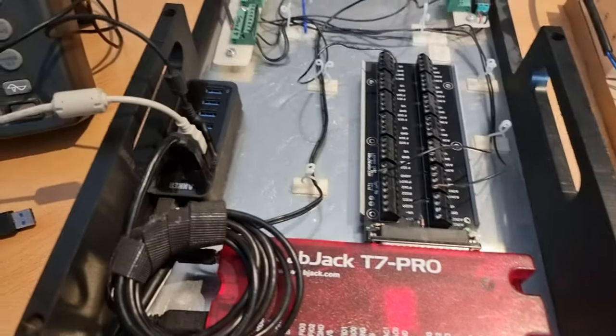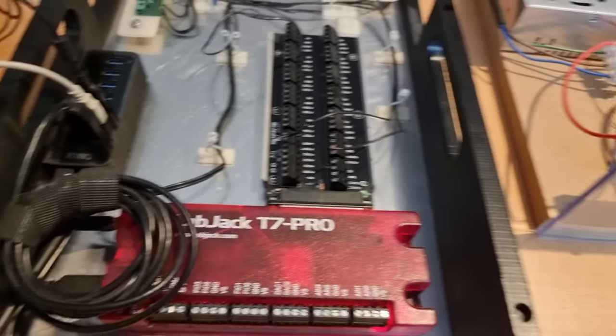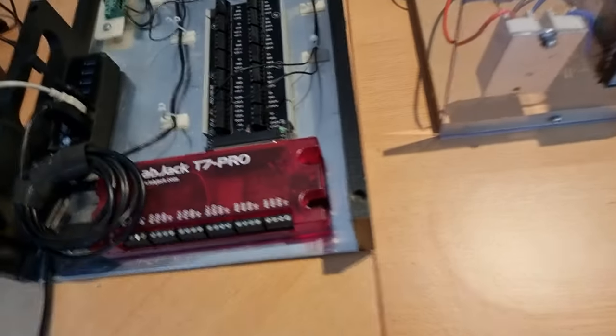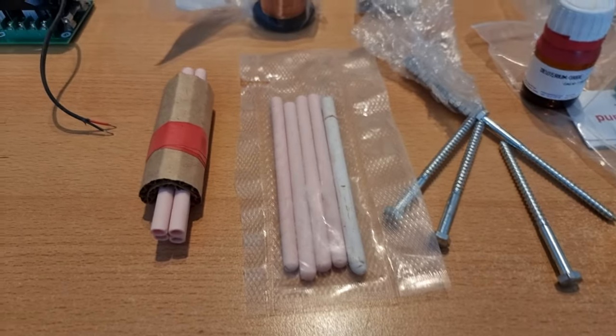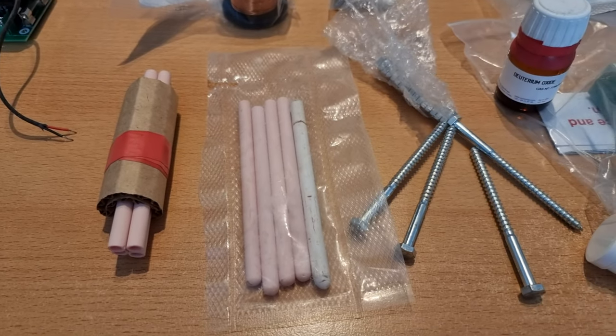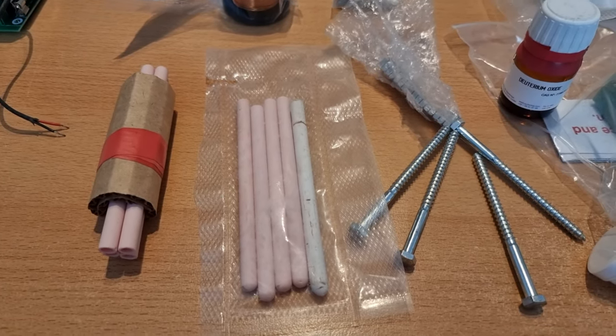Over and above that, we have some boron oxide here that we can add, and potentially we have some coral sand here as well.